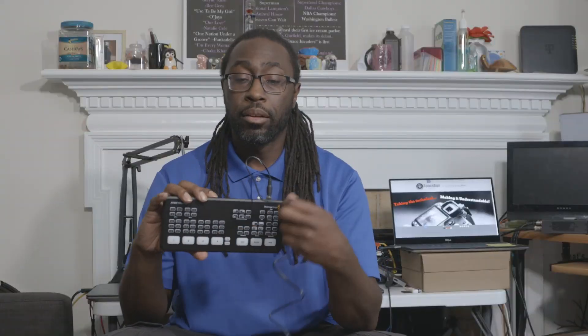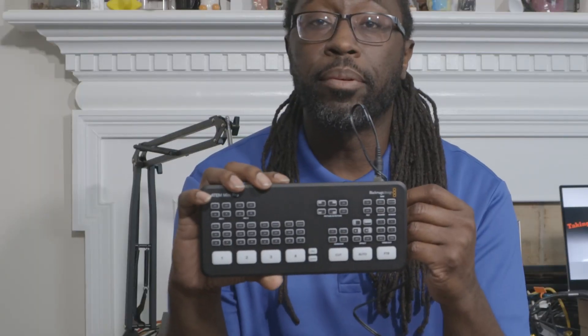An actual power supply — new electronic smell, locking power supply. Okay, there you have it: the ATEM Mini Pro.